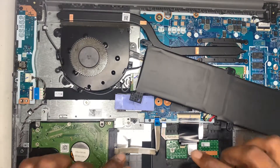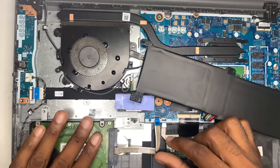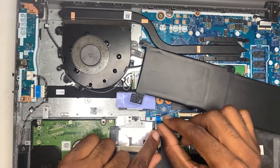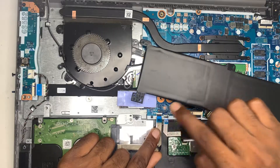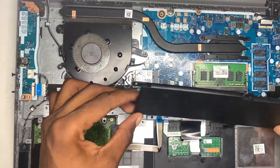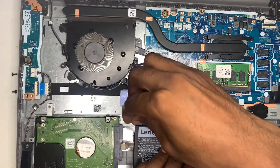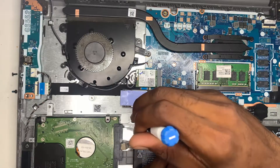Alright guys, I have installed my SATA cable with my drive right here. Please make sure that when you install the cable, the blue part should face up like this, so you can tuck it inside and then you're going to hit the clip right here. Now I'm just going to place my battery back over it and put it into place.